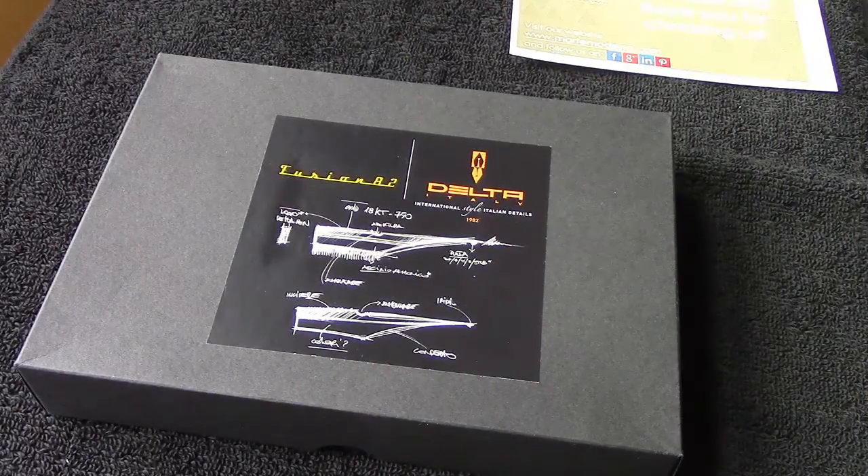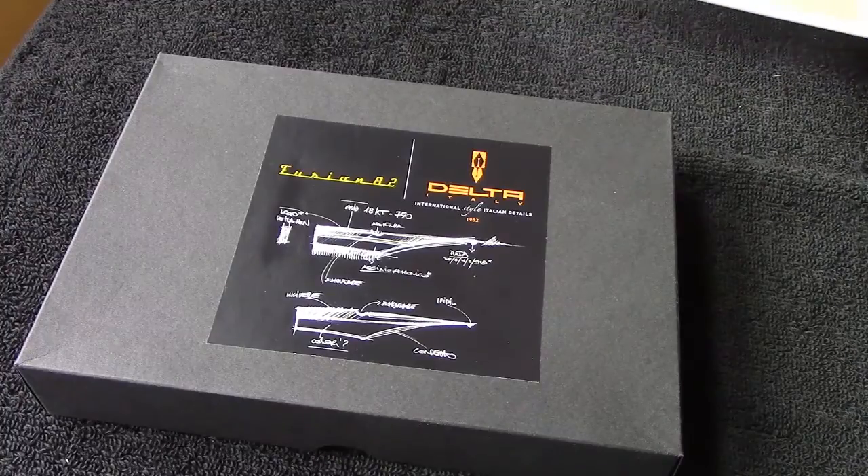Welcome to another pen talk. Today we're going to look at a pen that I just received today, which is another first. It's a Delta Fusion 88, as you can tell from the box. There's been a number of reviews of this pen, and I felt encouraged to do another review of it, basically because of the purchase that I did.